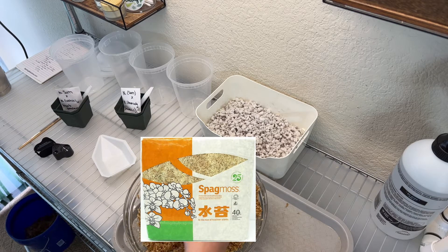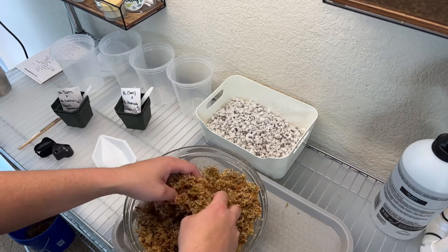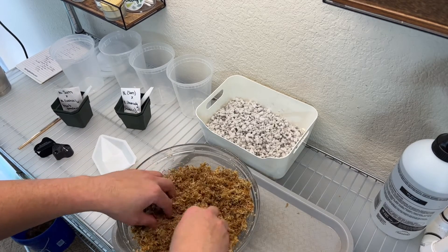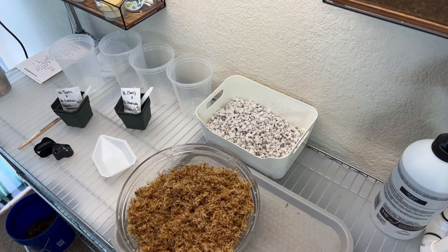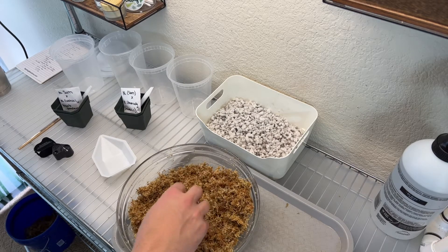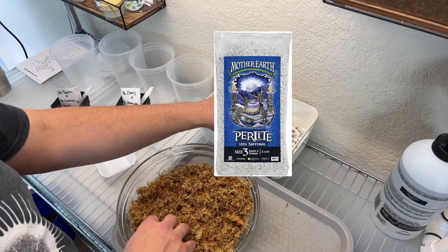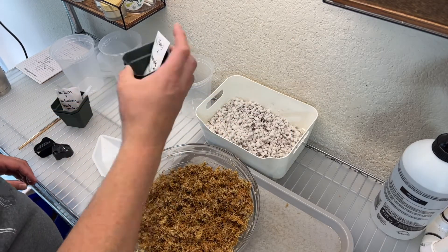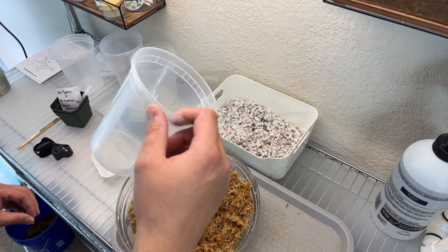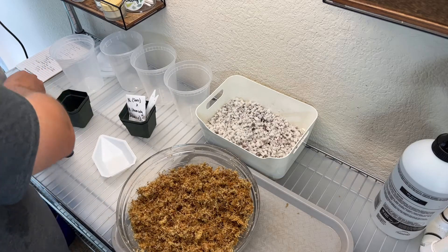So what we're going to be using today to pot up these Nepenthes seeds is some sphagnum moss — long fiber sphagnum moss that I soaked, squeezed out, rehydrated a little bit, then microwaved in this bowl for about 10 minutes to sterilize it and kill any weed seeds or pathogens. Then I chopped it up with some scissors. We'll also be using some super coarse perlite and these little three-and-a-quarter inch square pots. We'll be keeping them in some to-go containers to keep the humidity up.